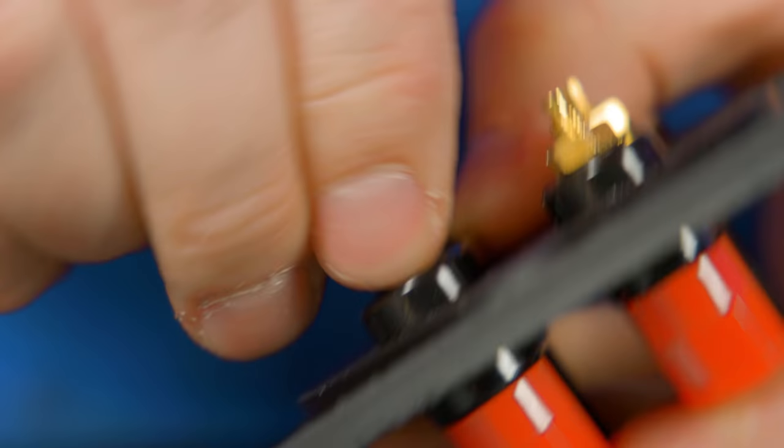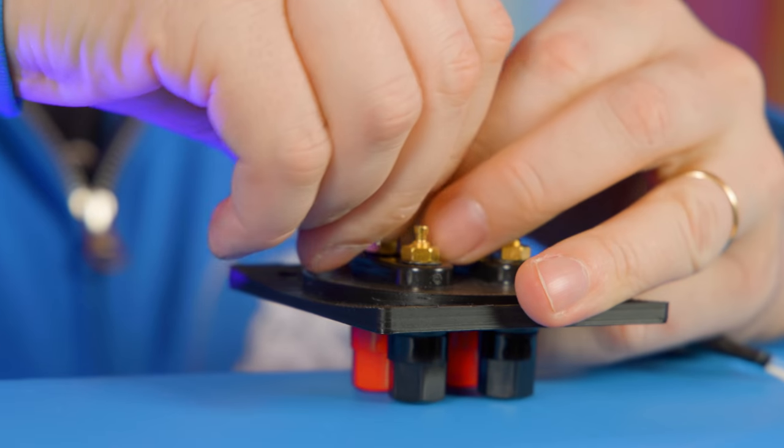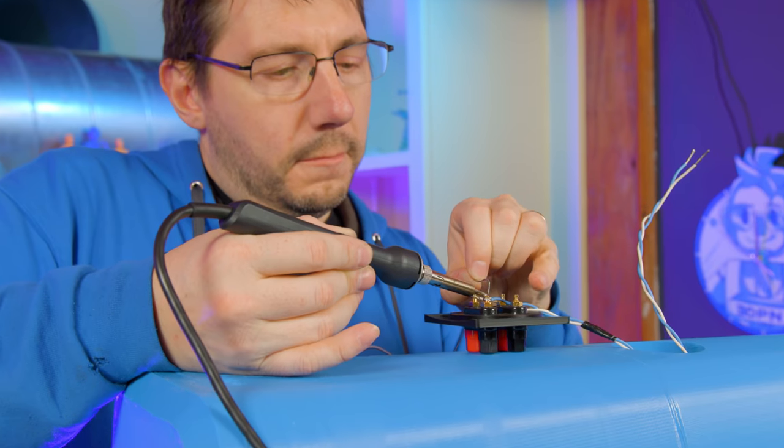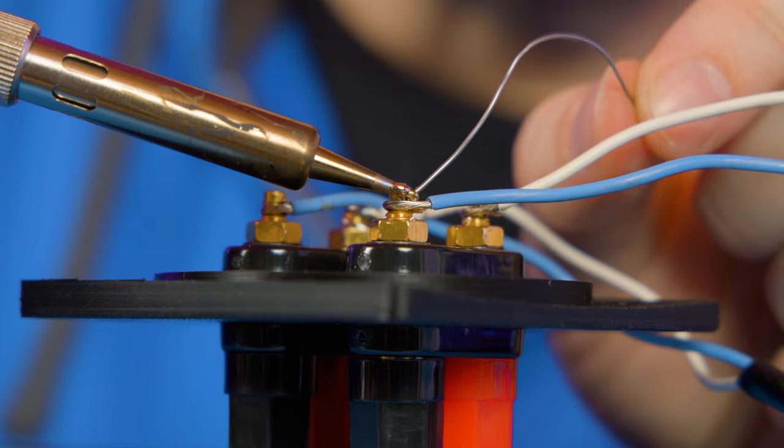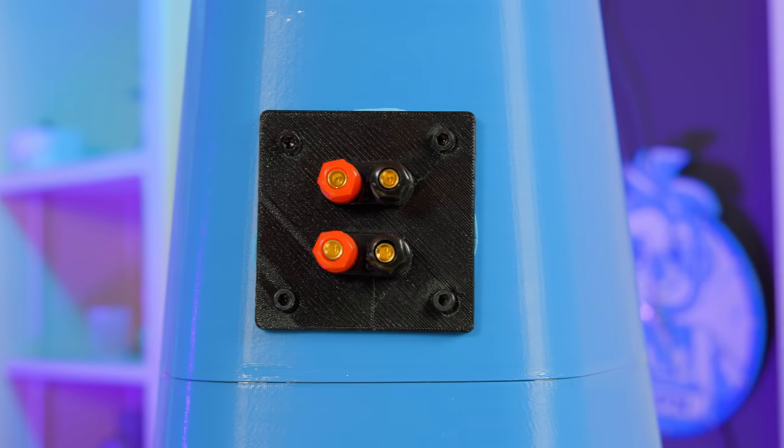I used blue tack putty to help ensure an airtight seal between the enclosure and the speakers, and some screws holding them in place were the final step. These speakers will have the crossover externally, so four posts were screwed to a special 3D printed part in the back. I soldered the wires from the woofer and tweeter to the posts, then used blue tack putty and screws for a tight seal.